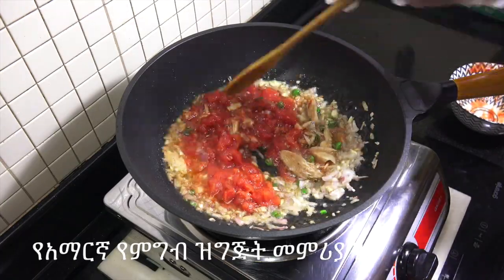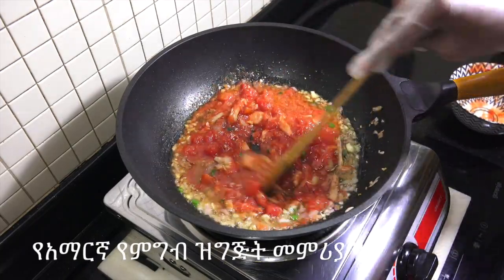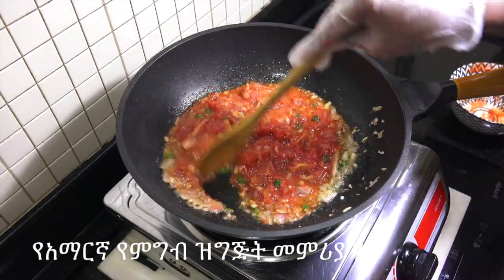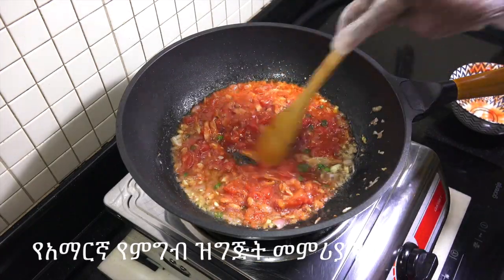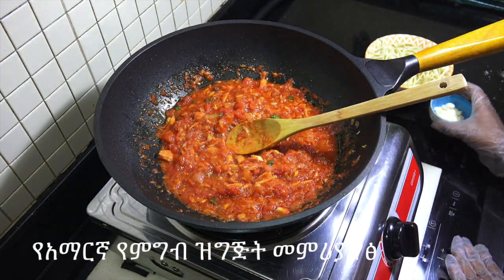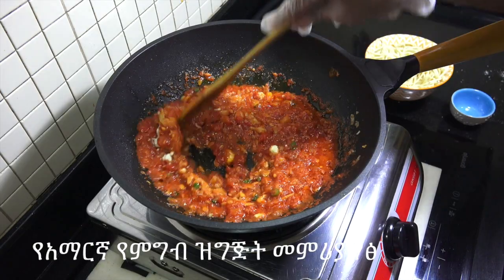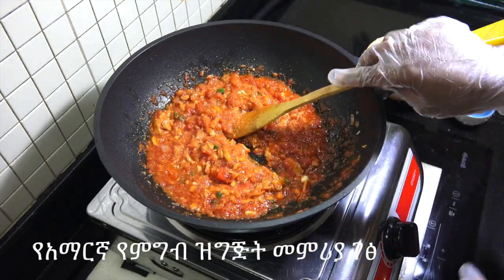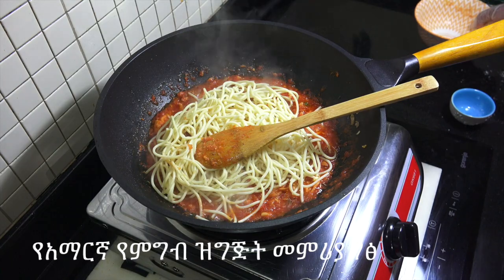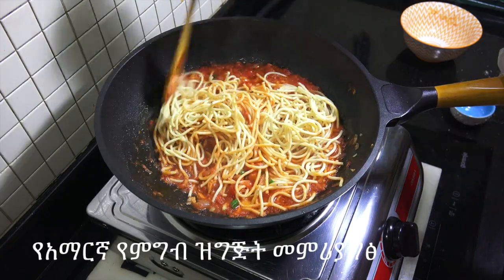Then we'll come with some salt. Add the barberry and chili powder and add the cheese into the pot. Add 1-3 g of olive oil and mix the whole process in the paste. The same thing is that the rice is so good.